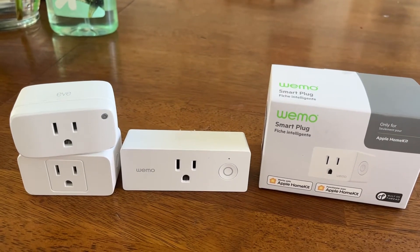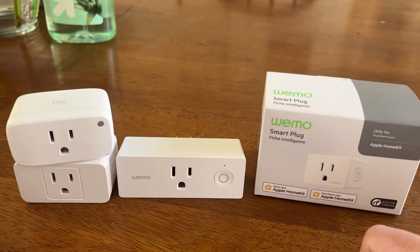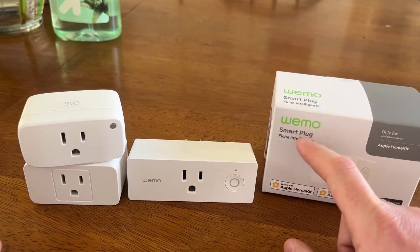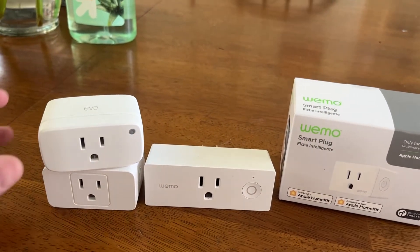Hey y'all, I wanted to give an update on my automated smart home smart outlet plug situation, because I recently got this. Why did I get another Wemo product after I rated this Wemo one so low? Well, a few things have happened.